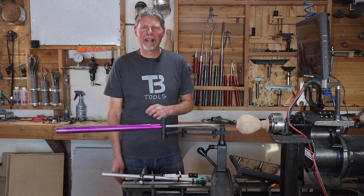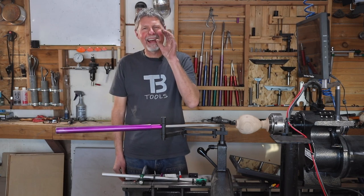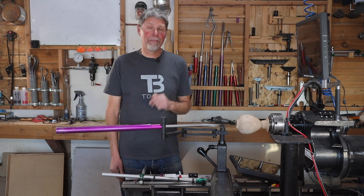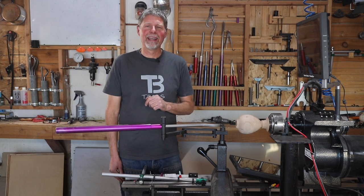I want to show you a little bit about my visualizer today. It lets you find that exact wall thickness quick and easy and is a tool I wouldn't be without when I'm making hollowforms these days.